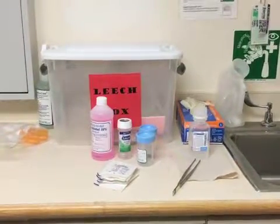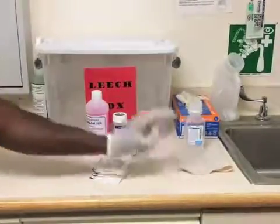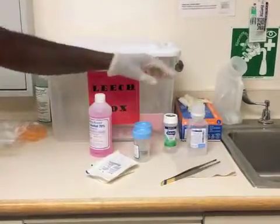The supplies needed are two specimen cups, forceps, gauze, D5, Vaseline, and sterile water.